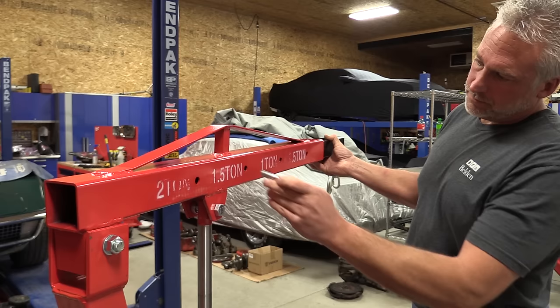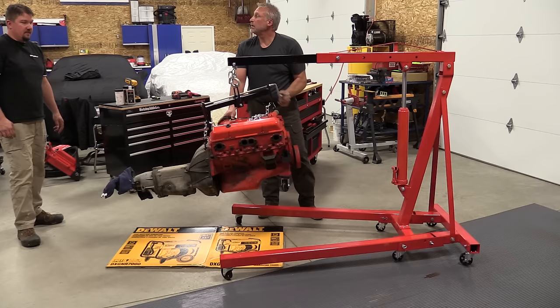It had no issue with a small block and a manual transmission. You can bring it in closer and lift up to slightly more than two tons. Not a bad small unit that's foldable.